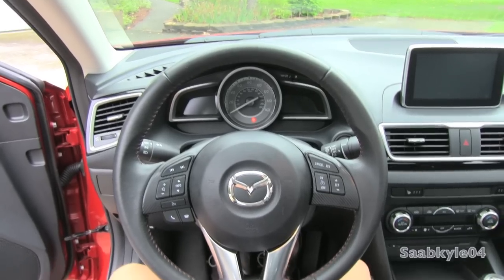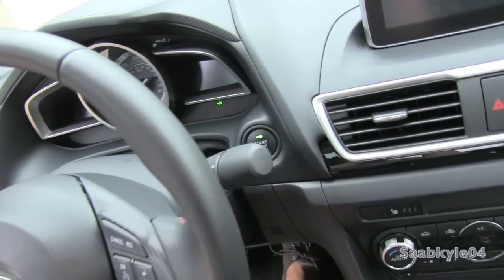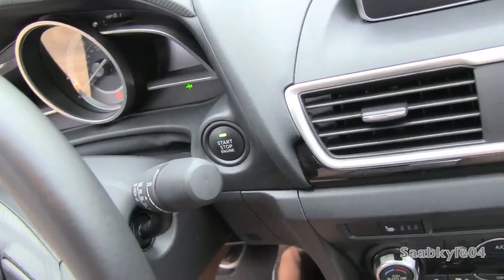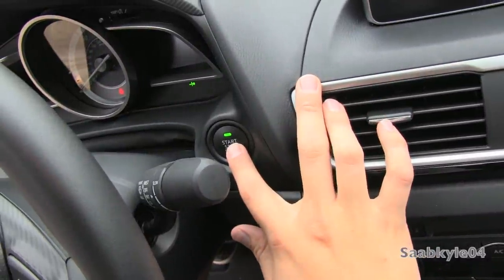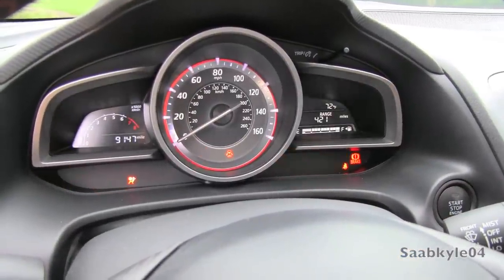Along with the smart key access system, the Mazda 3 also has available remote push-button ignition located via the button in the dash. To start, all you have to do is press the clutch, wait for the light to illuminate green, and then hit it to start.